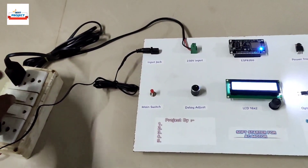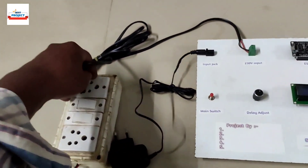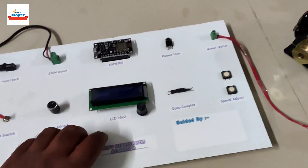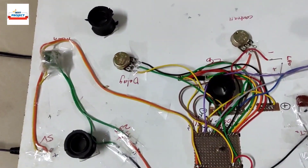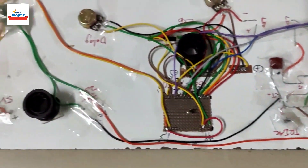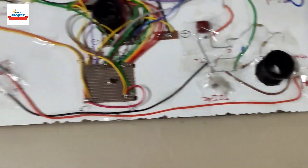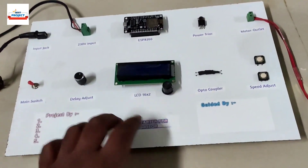I am going to turn off the system and remove the power supply. Here is the system and our completed project. Thank you so much — I will see you in the next video. Take care.